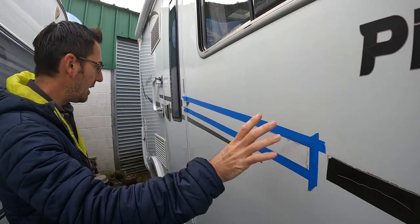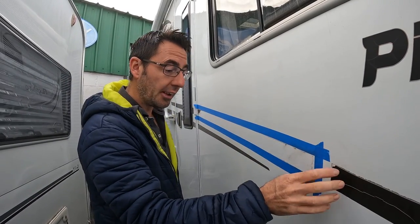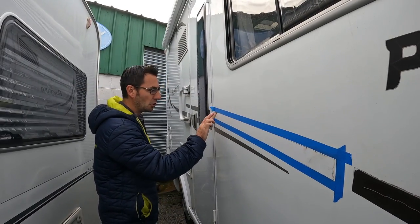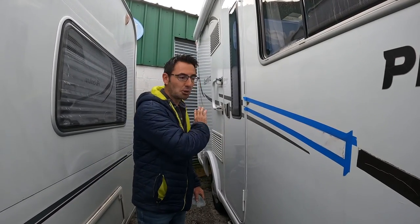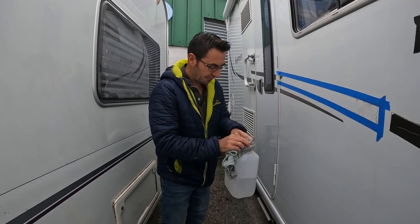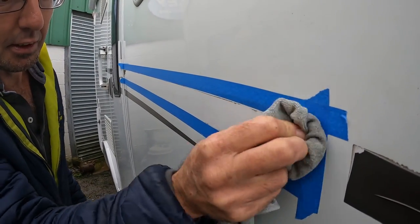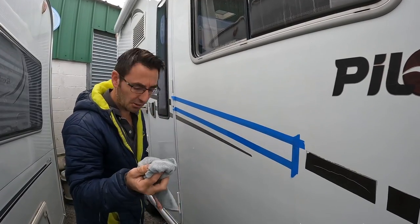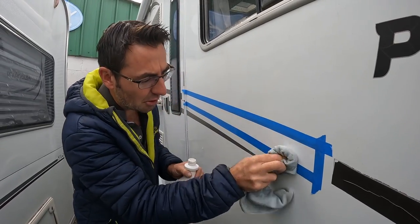We have now cleared the stripe off. If they're really tricky, just warm them up with a little hair dryer or heat gun and that'll make the old stripes come off a little bit easier. That leaves glue residue though. What we're going to do is get some alcohol out - just to try and melt the glue and clear all the old residue. I used the alcohol but it was taking too long.